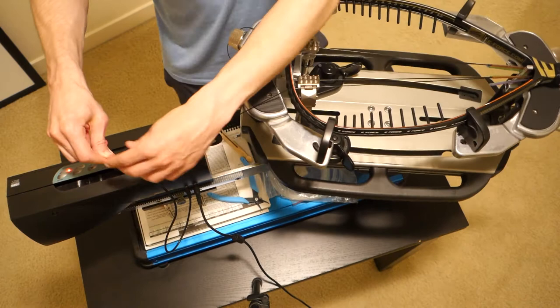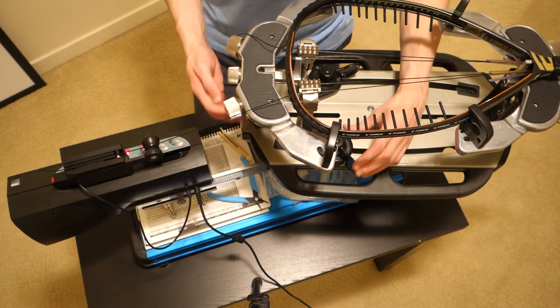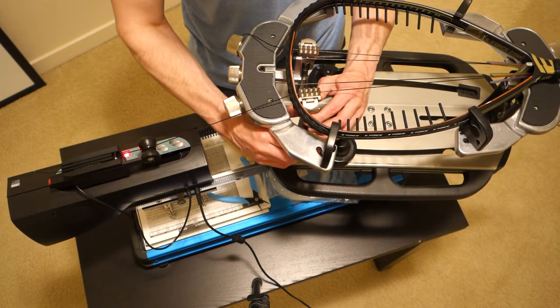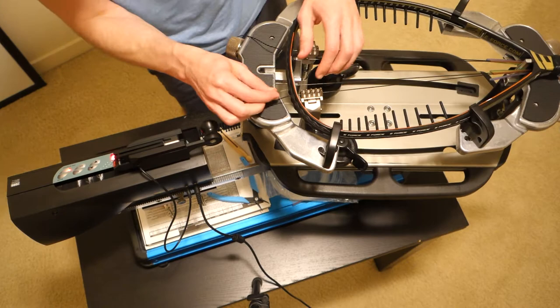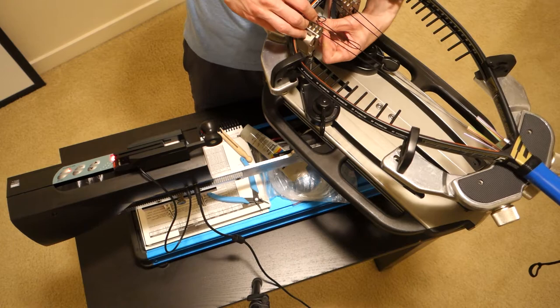One thing I want to mention: don't use 16 gauge string on modern e-force rackets with these long tubes — it is such a nightmare to push through. I've done it and it is a huge pain. E-force recommends 17 gauge string, and I wouldn't string with anything thicker because the tubes are too thin.